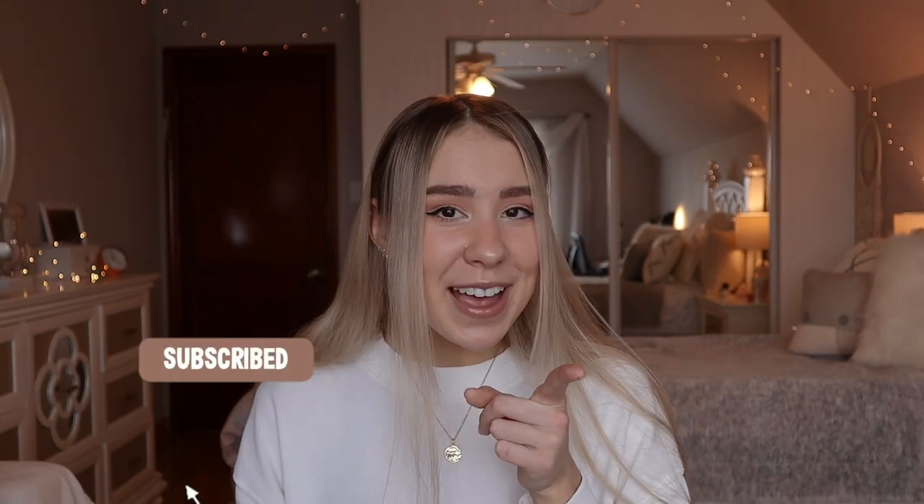I think that's pretty much it — I hope it was helpful! Be sure to check out my other videos about piercings and jewelry if you're interested. Click that subscribe button so you can see more of these videos when they come out, and I will see you in the next video. Bye!